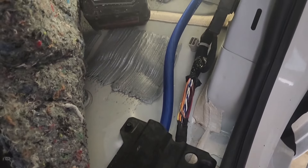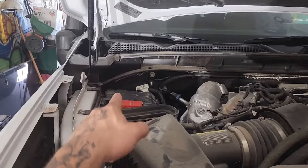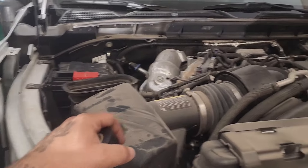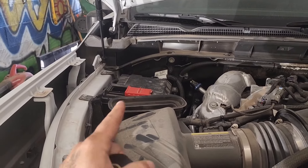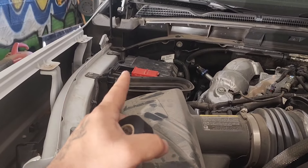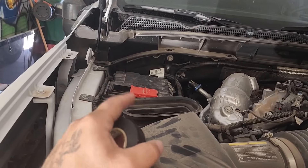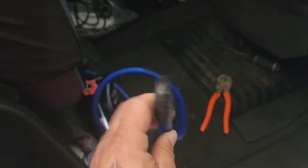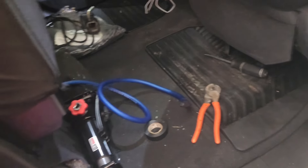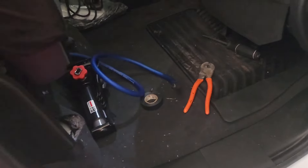Whenever the parts get here we'll install that, take off these panels again, and keep this video going. Most importantly — make sure y'all disconnect your battery before doing any wiring work. I was just putting the wire in place so I didn't disconnect anything, but I still taped off this side until we get the amplifier hooked up. I like to take my connections off so there's no contact with nothing.